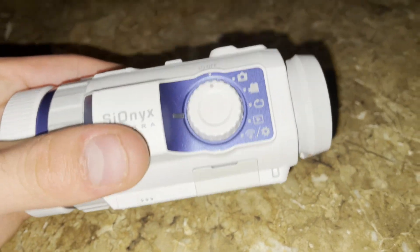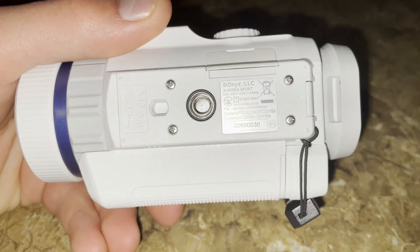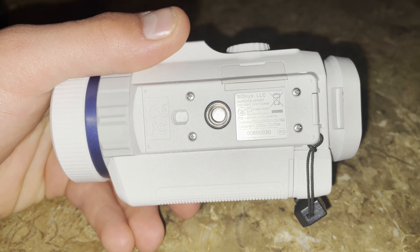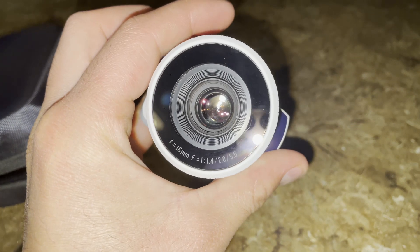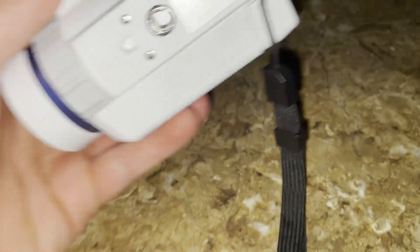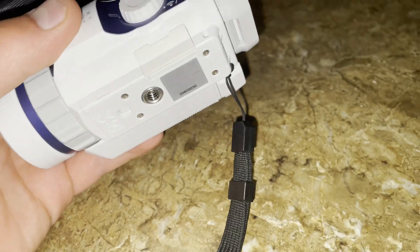So this can record video, picture, and audio, and it has a couple other features. You can mount it to a tripod. You can see it's the Psyonix Aurora Sport. That lens is just really cool. It has a nice little mount for a hand strap. I added this myself as I didn't want to drop this at all.